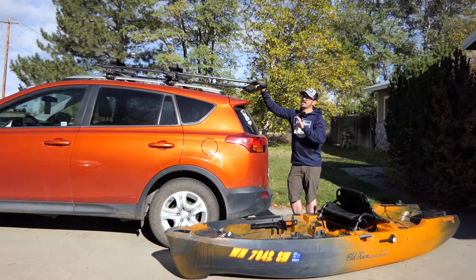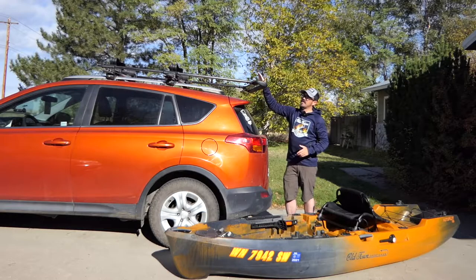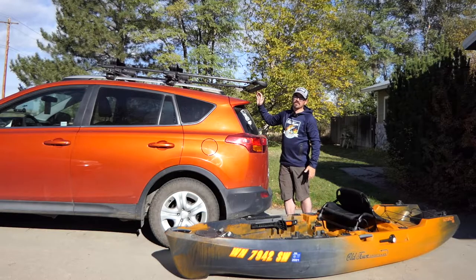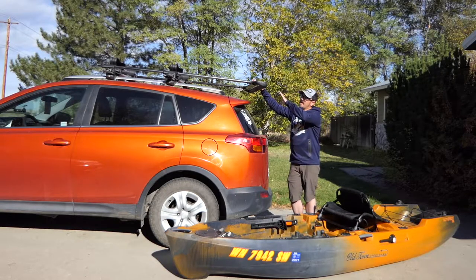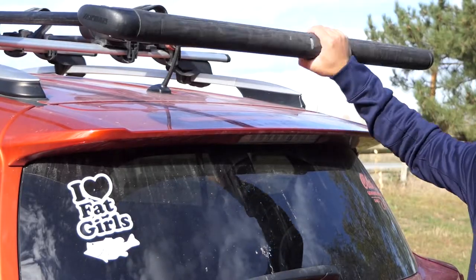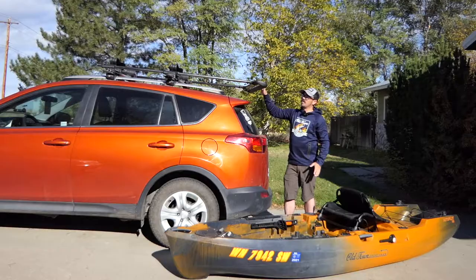Now one of the key components that I have in my rack system that helps me make car-topping this kayak possible is the Yakima Showboat 66 Assist Roller Bar. This is a roller bar that stretches out beyond the fender of your SUV or vehicle, so it prevents damage to the vehicle, but it also allows you to rest the kayak up there while you get in position to lift from the rear. It'll also allow you to assist in rolling this thing forward up onto your rack, which is especially helpful at boat ramps where you're often on a pitch or an incline.